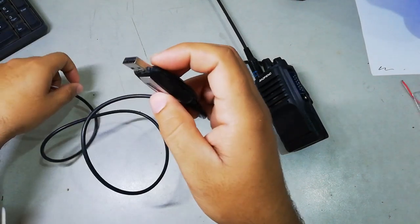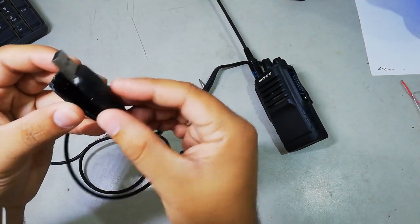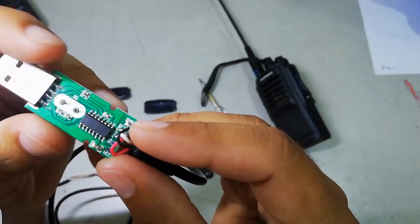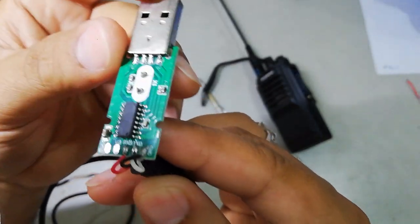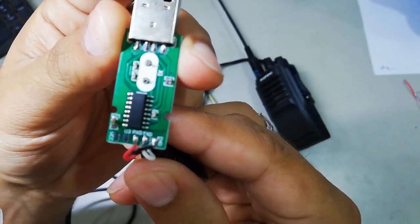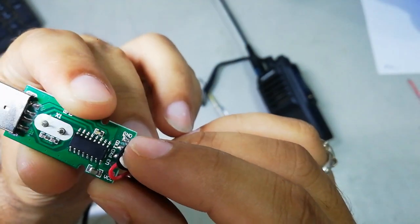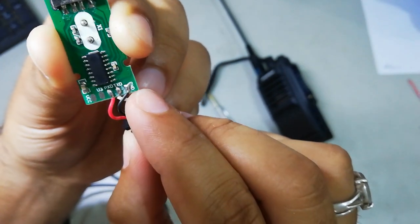Now, to know which point is ground, which one is TX, and which one is RX, you have to open the compartment here. It will be hard but you can do it with a knife. When you open the compartment you can see the circuit and the wires. If I bring it close to the camera you can see the wires and the things written on the circuit. You can see it's written RXT and TXT and ground.